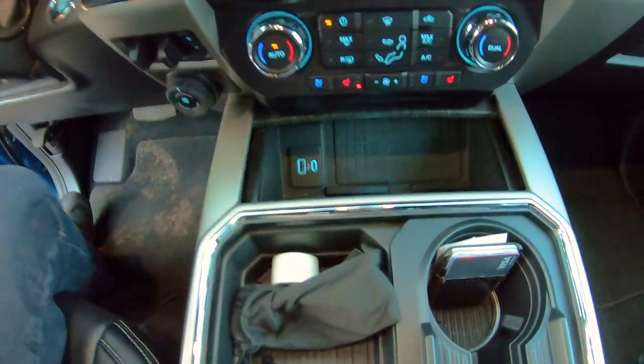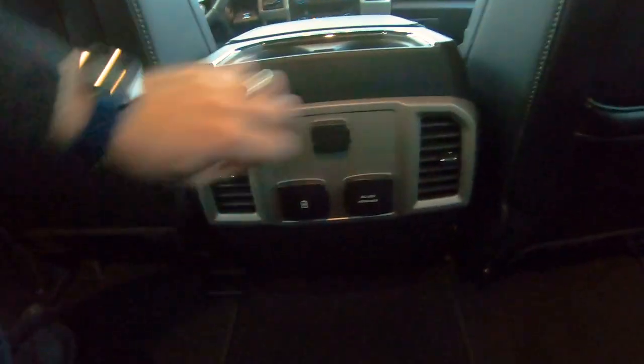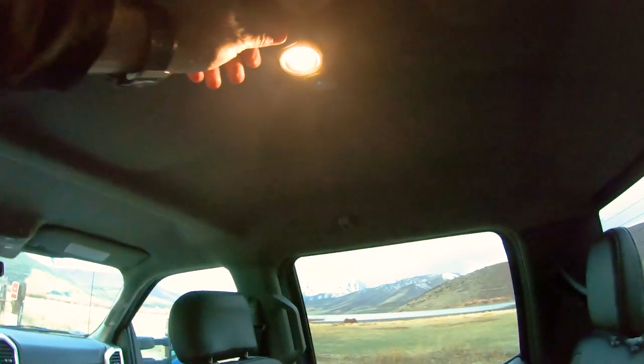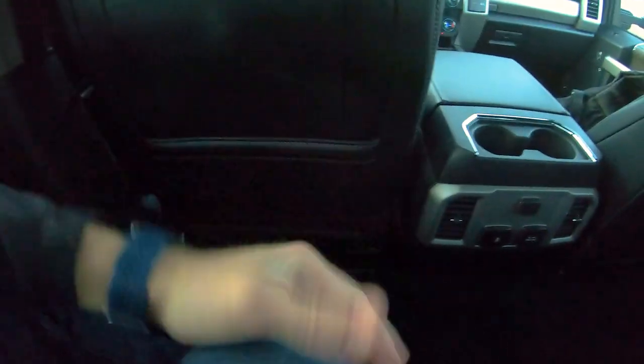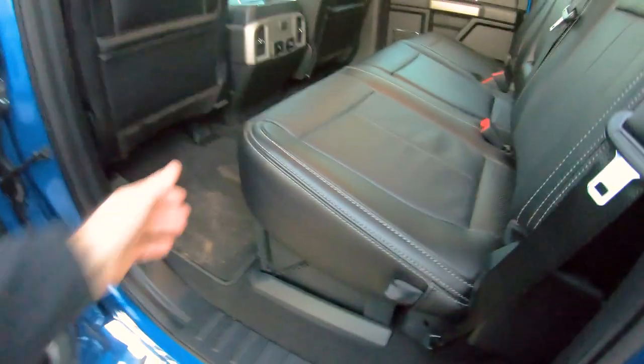This truck does beep and honk at you for everything, which is kind of annoying. In the back there's a 12-volt, 110-volt, USB-C and regular USB. The back seat has a center armrest, cup holders that pop out, and overhead lights — pretty basic back here. But look how much legroom there is — from my driving position there's at least a foot of room. Tons of space.